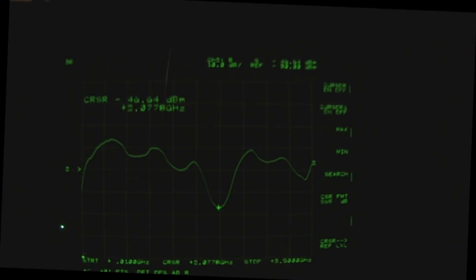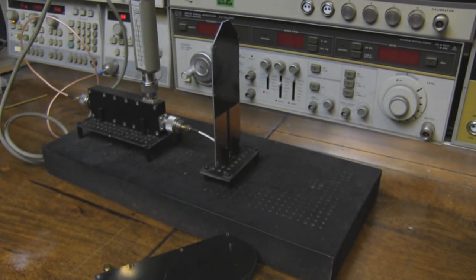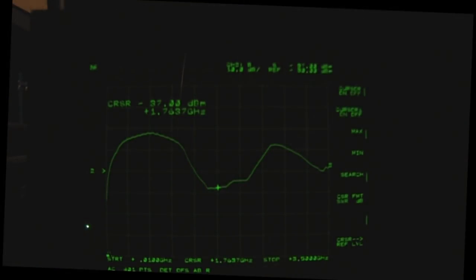Now let me hook up the slightly modified one — I've just added that extra ground plane. I can already see from over here we're getting a completely different output on the network analyzer. This is the second one on screen and it's completely different — no response whatsoever in the sub-one gigahertz frequencies.